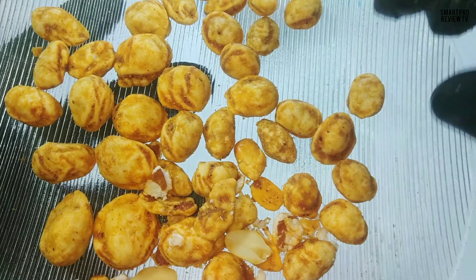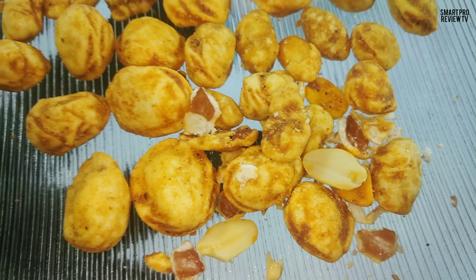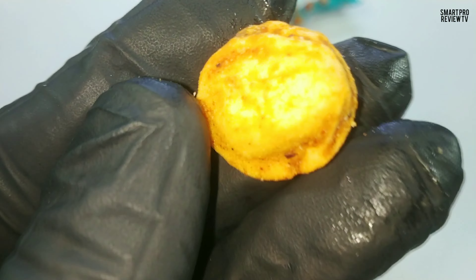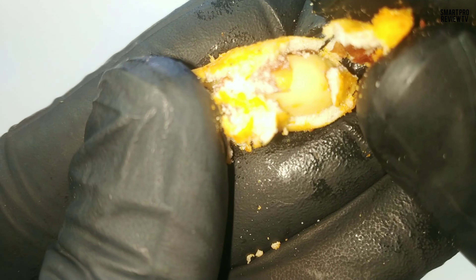The masala that is sprinkled or spread on the shell is very different. Sour is there, salt is there, and it feels like a combination of so many masala powders — like pepper, coriander, cardamom, and chili. And the sour taste is like amchur powder or dried mango powder.